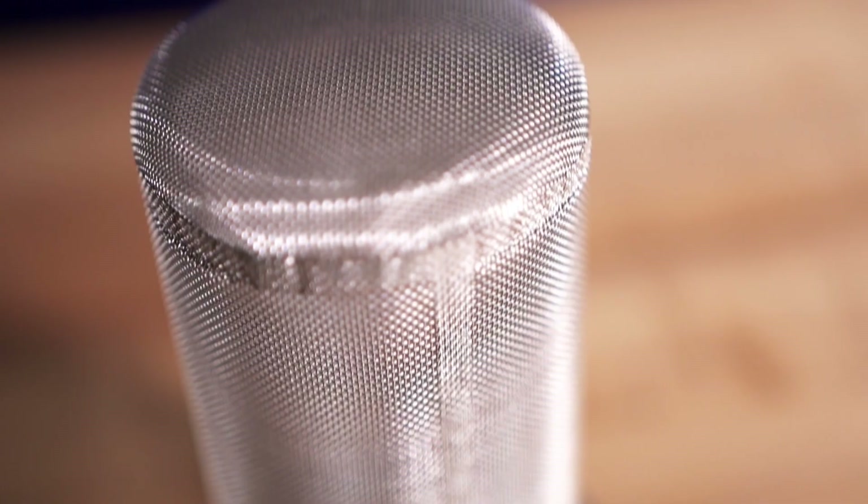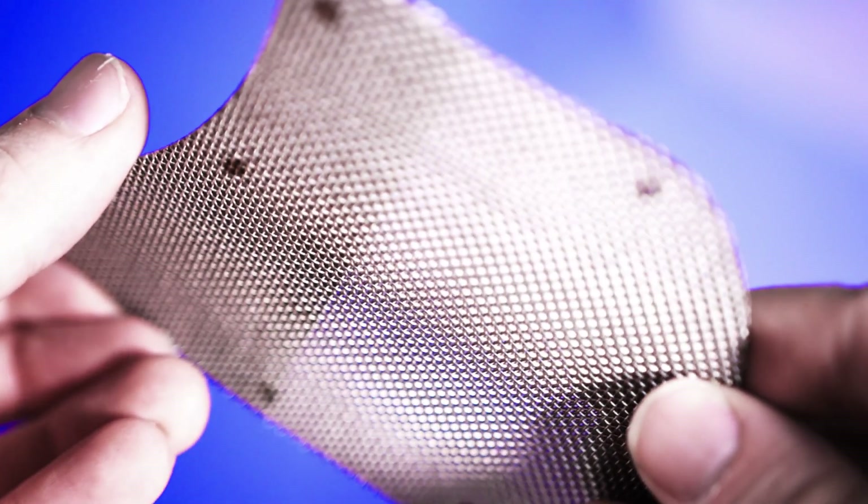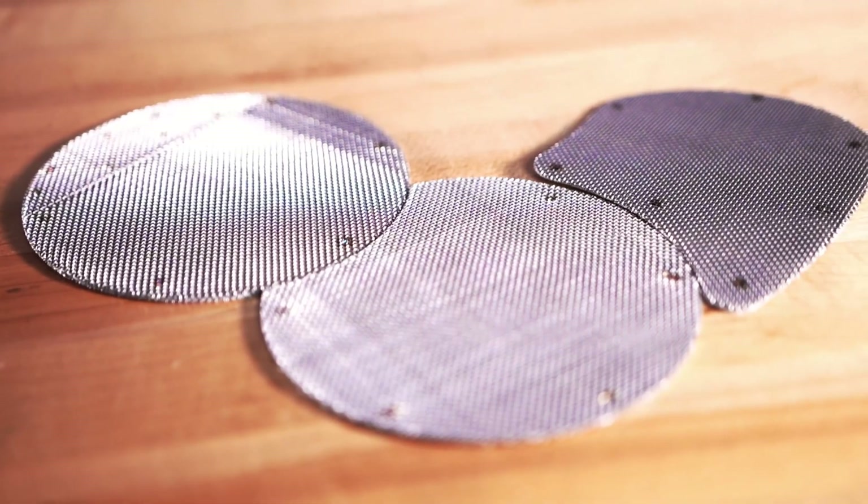Spot welding, sometimes called resistance welding, is the process in which an electrical current is used to generate heat and bond your material. Most of the time it's used when a single layer of wire mesh needs to be joined to itself. This can be seen in our sock screen gaskets, which are spot welded at the overlapping seam to retain the cylinder-like shape. Spot welding is also used to loosely bond multiple layers of mesh, as seen in our extruder screens.